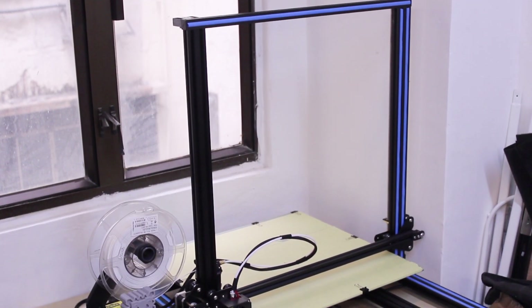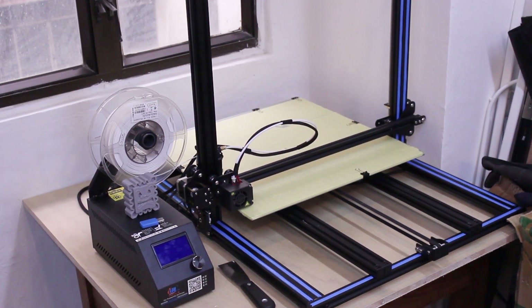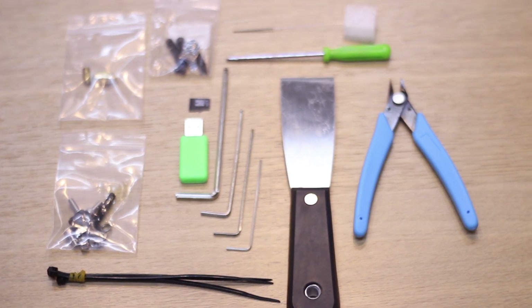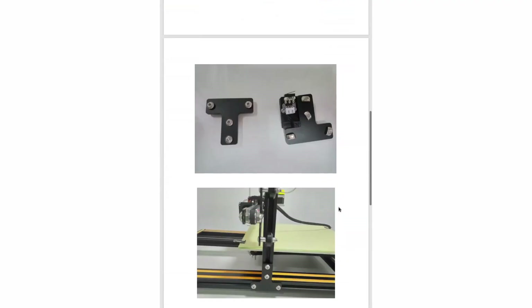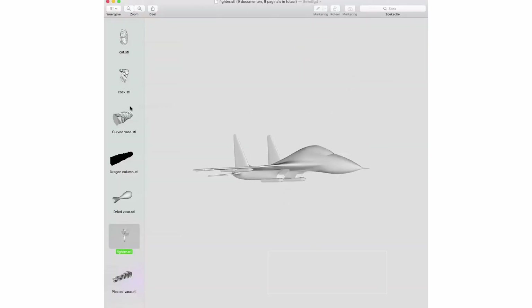When it arrived it was way bigger than I expected. It is too big to fit on a normal desk, so I had to set up a completely new table in my workshop just to place this printer. The box included all the needed tools and even a mini SD card with a USB adapter and some very convenient spare parts. On the SD card you find all the needed instructions and even some test models to start printing immediately.